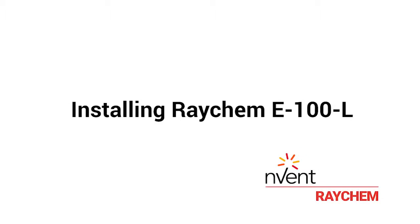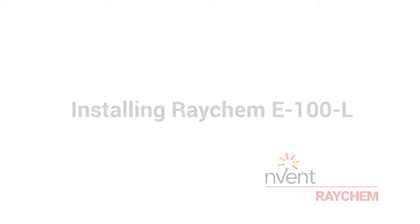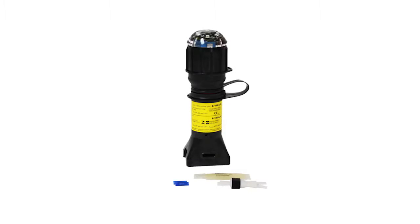Installing the nVent Raycam E100L. The nVent Raycam E100L is an end seal used to terminate a cable at the end of a circuit.